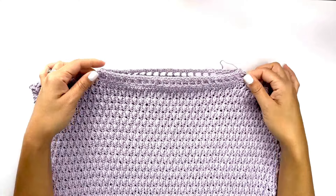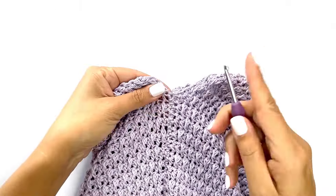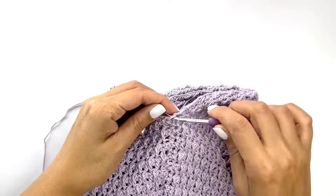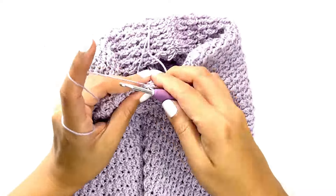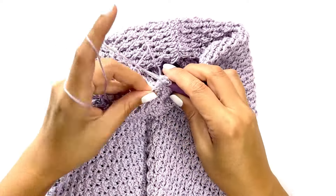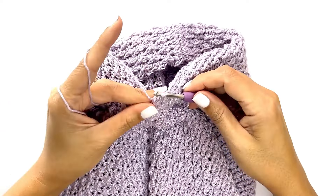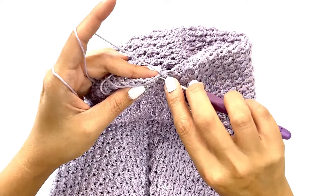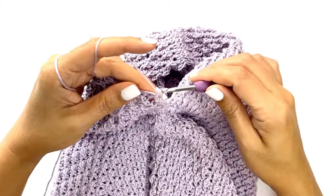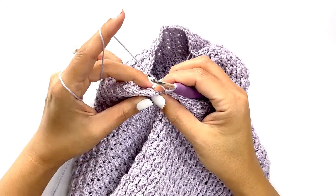This is how your finished neckline should look. Now repeat the same pattern on the armhole — insert your hook along the seam side, drop a loop, chain one to secure. Work single crochet stitches evenly across the row side while carrying along any excess tail into every stitch all the way in the round. Once you've worked all the way around, find the first stitch and work a slip stitch.